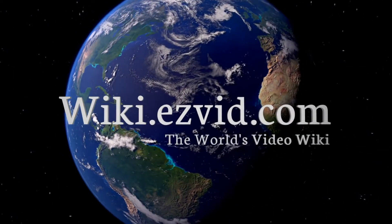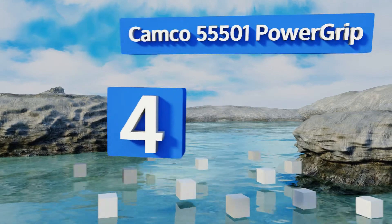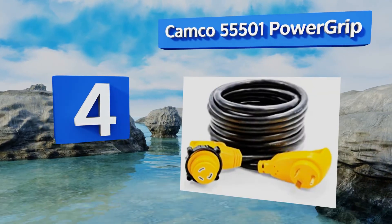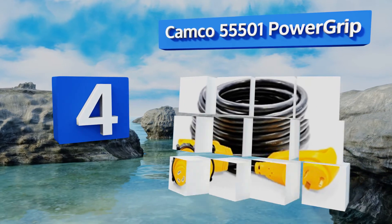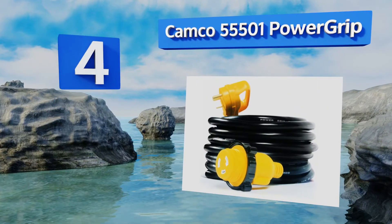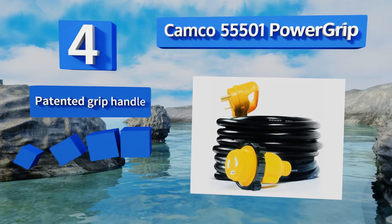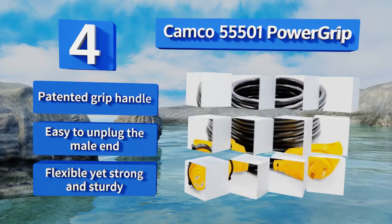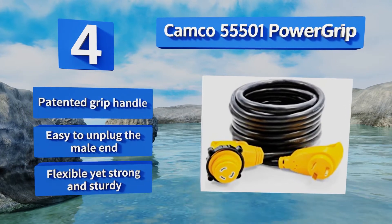At number 4, the Camco 55501 Power Grip is a 25-foot cable that's more than capable of handling the energy demands of large boats. It's also just as suitable for RV use, so if you're a multi-vehicle family, this might be the right choice for you. It features a patented grip handle, and it's easy to unplug the male end. It's flexible, yet strong and sturdy.